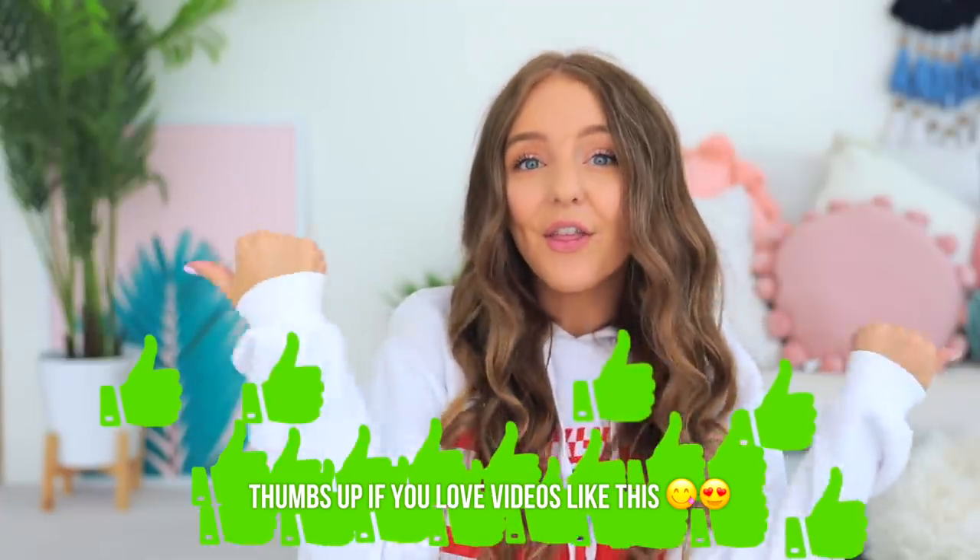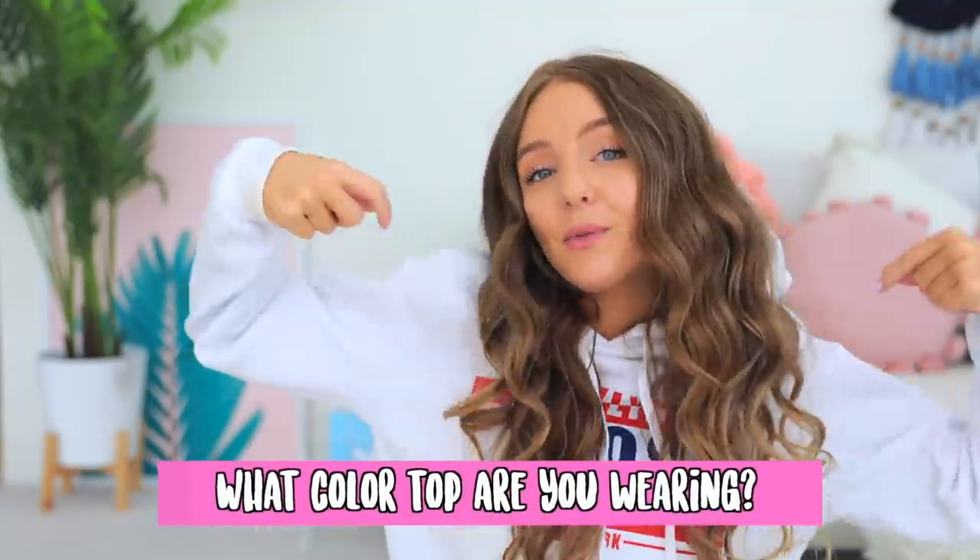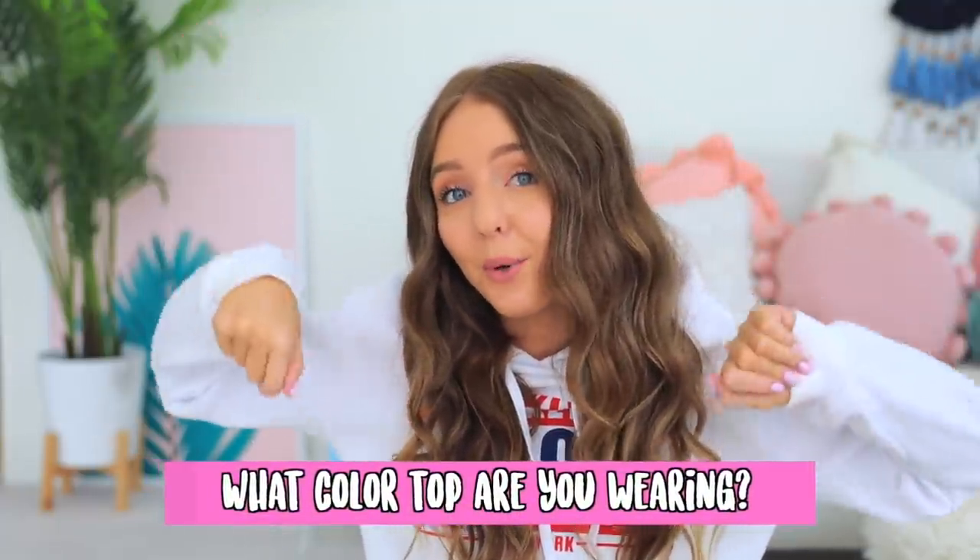Hopefully you guys like this video — give it a thumbs up if you like DIY videos, and let me know in the comments if you want to see more DIYs. Let me know what color your top is right now — mine's white. Comment down below, hit subscribe if you haven't already, and let's get into the DIYs.